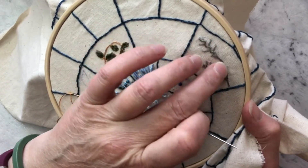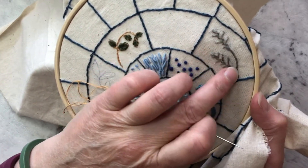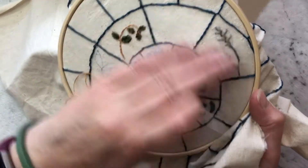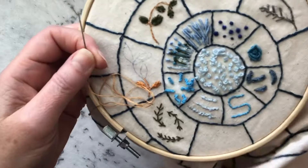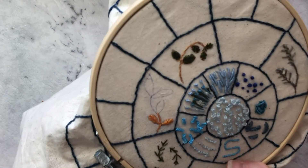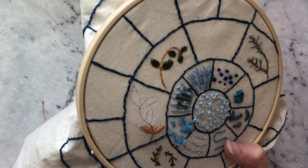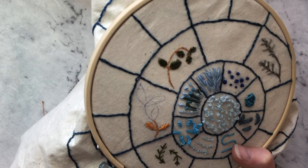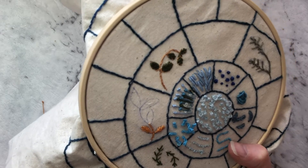One of the problems with the rub-out type of pen is that in these instances you're just rubbing the surface off the material. It would be nice to get a good water-based one that actually does come off when you spray it.